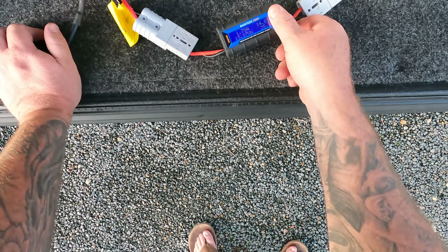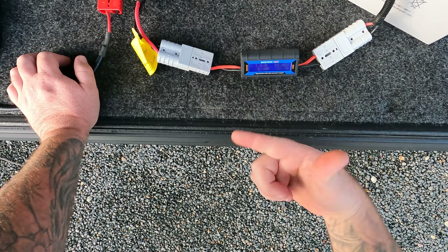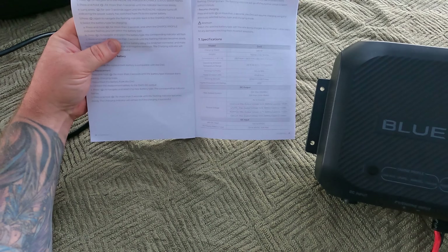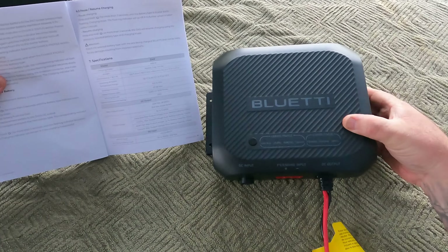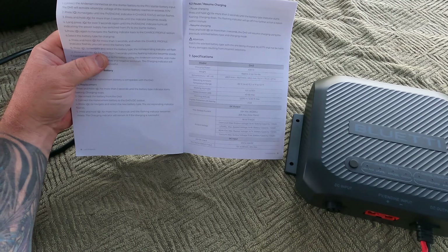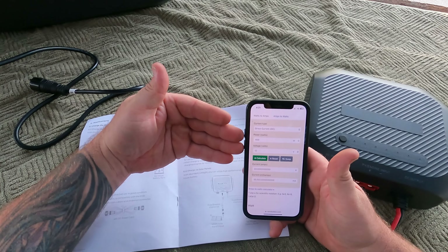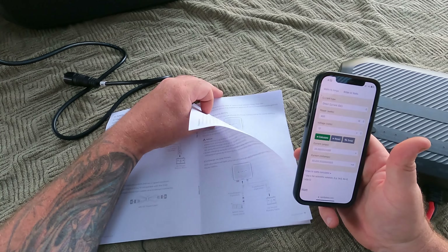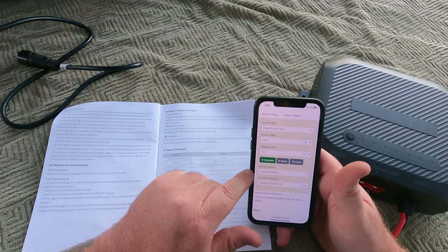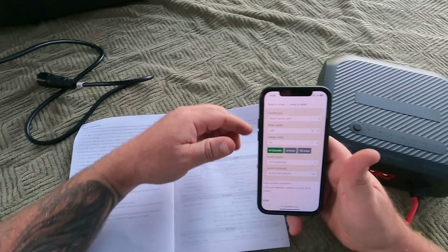This here is simulating what you'd have on the wall inside your four-wheel drive, RV, or caravan — showing what's actually coming into the battery. Reading through the manual: the PV starter battery input is 12 volt to 36 volt with a 20 amp max. The specifications on the unit show a charging power of 400 watts. If we do the calculation to 12 volts, that's 33.3 amps actually coming out of this unit.